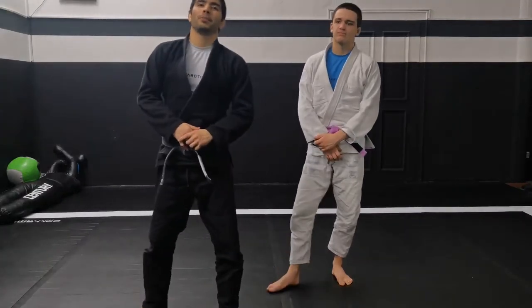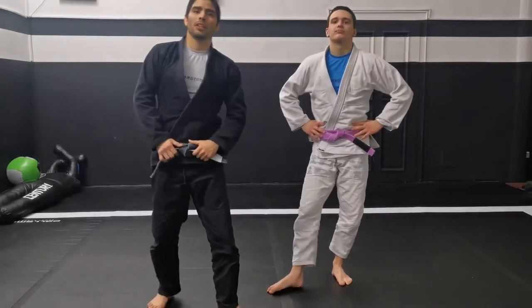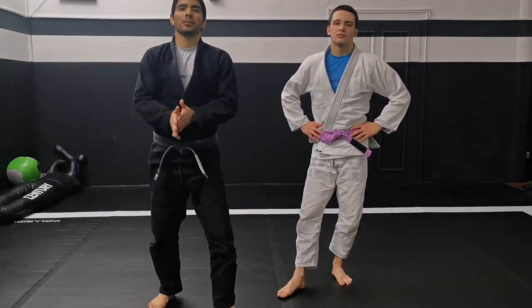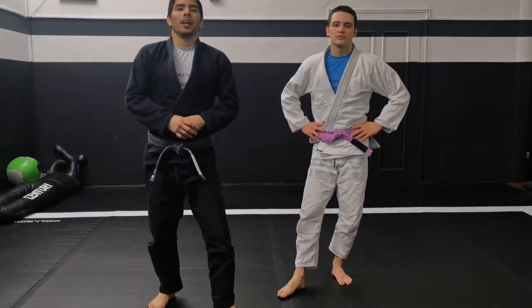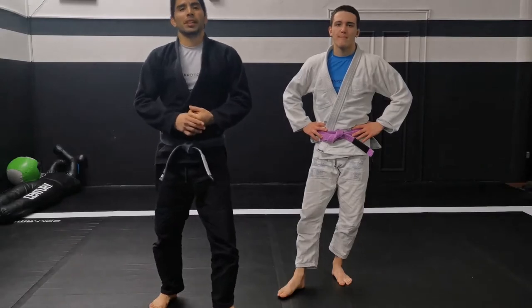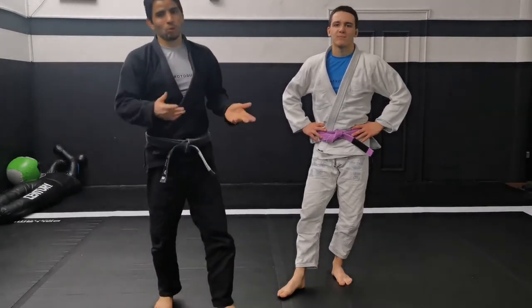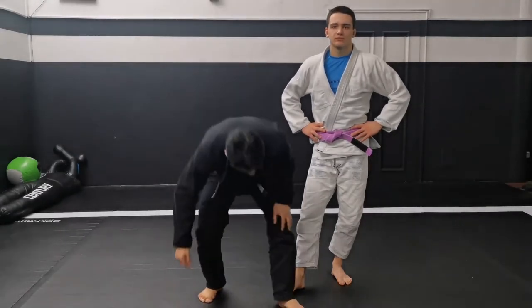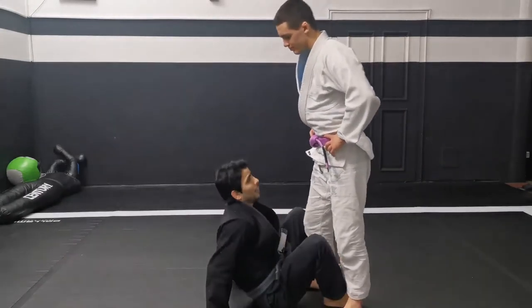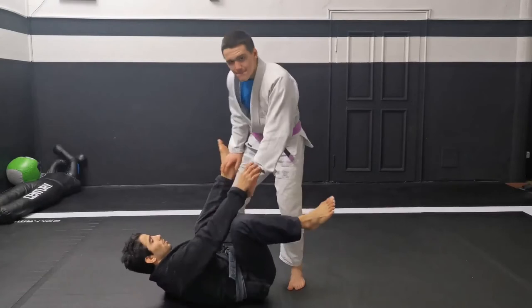Hello guys from Modern Media Channel. Today we're gonna answer a question for Sandra — thank you so much Sandra for the question. Today I'm going to show you some submissions: the toe-hold attack, something I like to do. We're going to introduce the technique from the lasso.